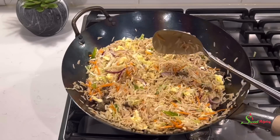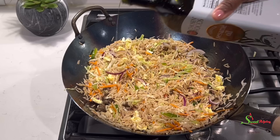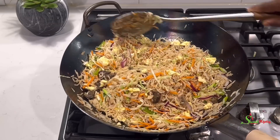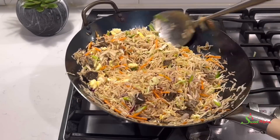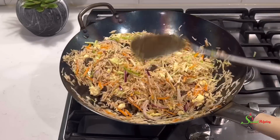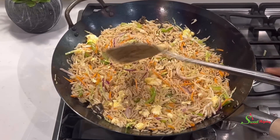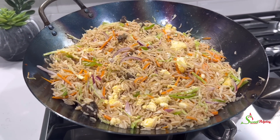Finally, for a super delicious flavor, drizzle over some sesame oil, add in your spring onions, and give everything a stir — our fried rice is done! Once your veggies go in, please stir fry for just a minute, especially if you want your vegetables to be nice and crunchy. And voila, there you have it!